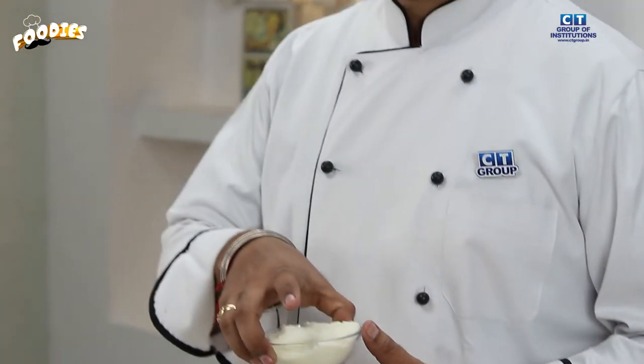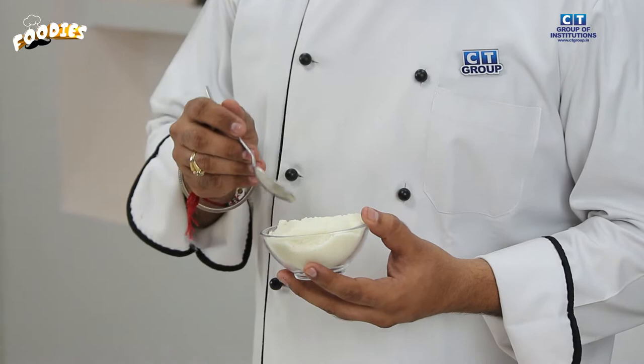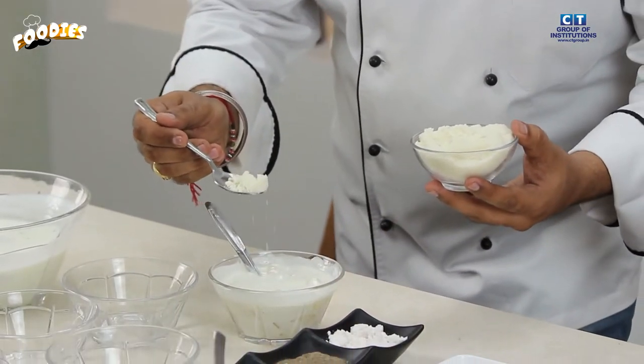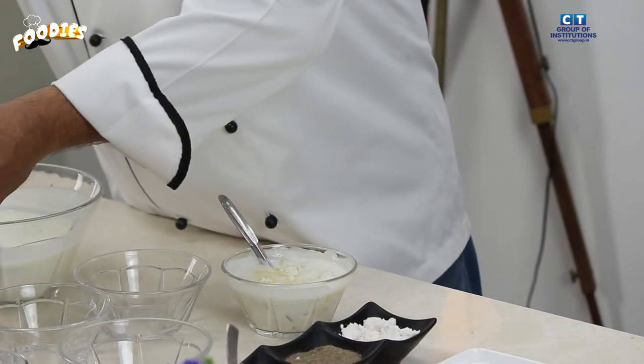Because the curd is tangy and the pineapple is also slightly sour, if the flavor becomes too sour, the taste won't be balanced. So we will add sugar powder so that the sweet and sour are balanced.